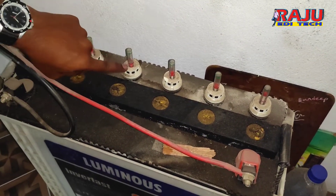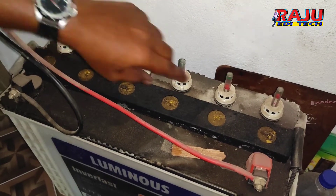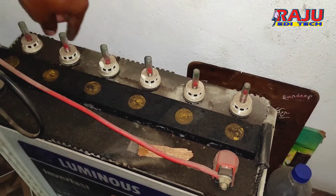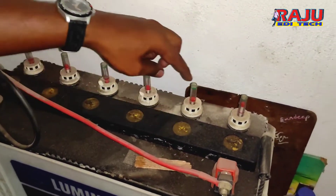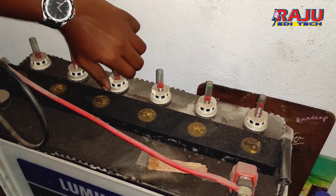It's dry here. I have to add the water. Here is a little water. This is the indicator. We have to fill the water — we can fill the water here.